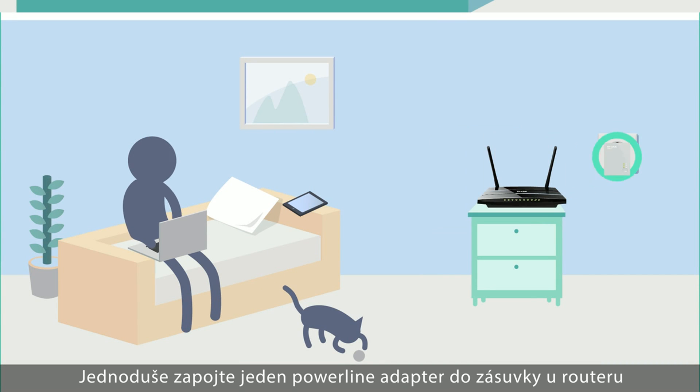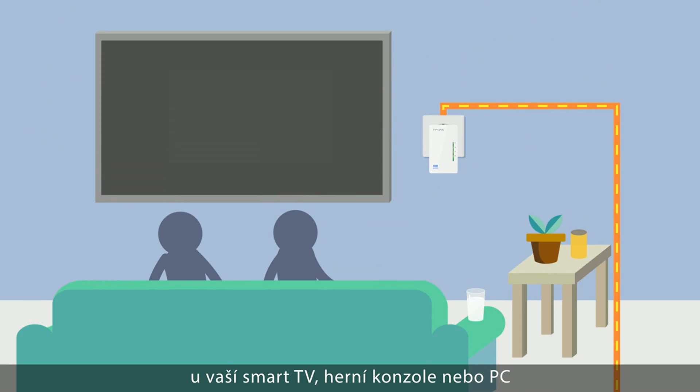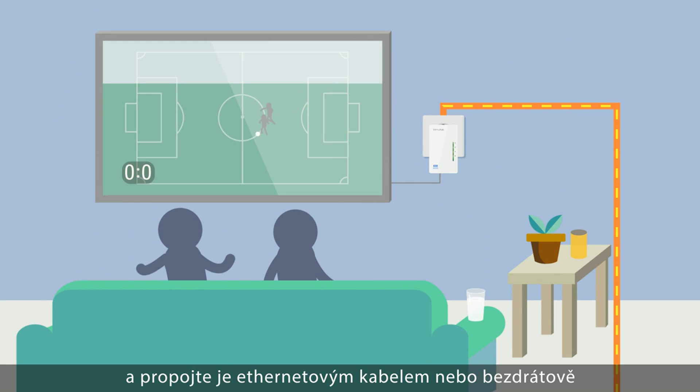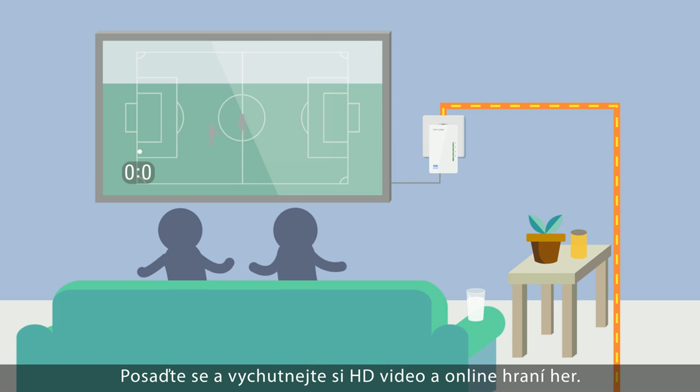Simply plug one Powerline Adapter to the wall socket near your router and connect it to the router via an ethernet cable. Plug another Powerline Adapter into a socket near your smart TV, games console or PC and connect using the ethernet cable or wireless. That's it. Sit back and enjoy the HD streaming and gaming.